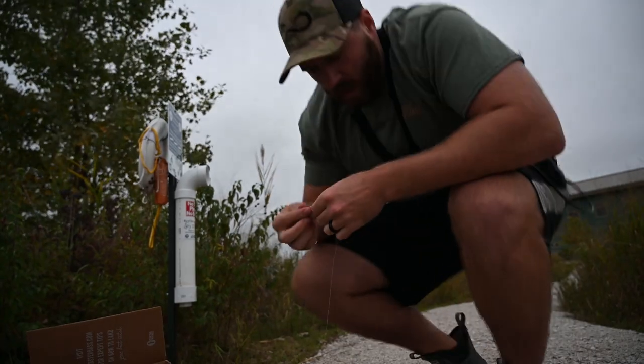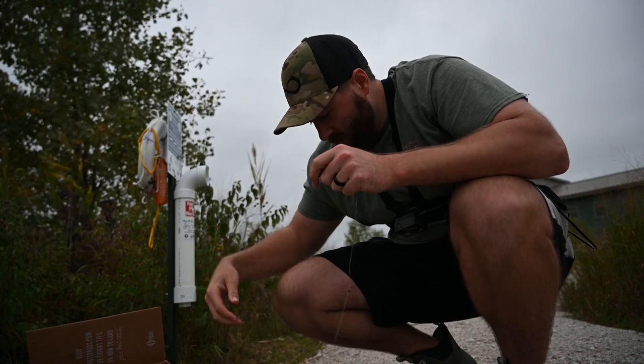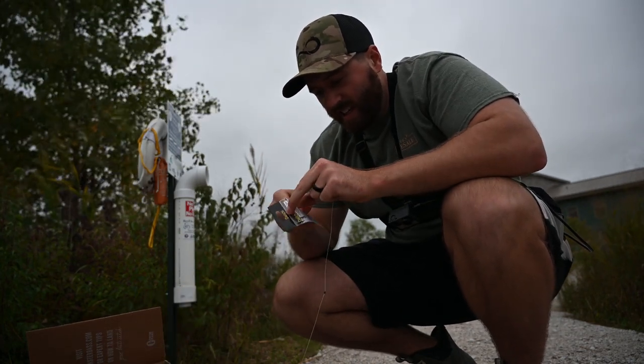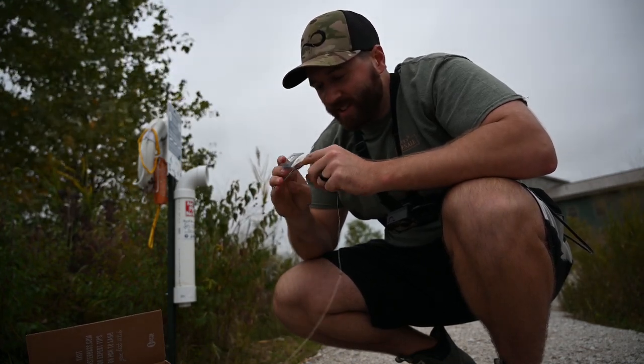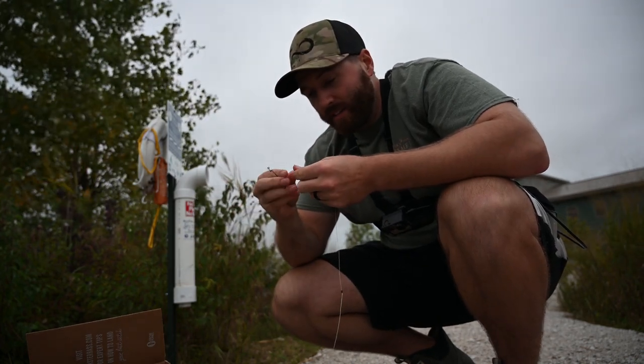Oh my god — whatever that was broke me off. I just got broken off by something big in here. We're going to get back out there — I gotta see what that was, because that about ripped the rod right out of my hand.